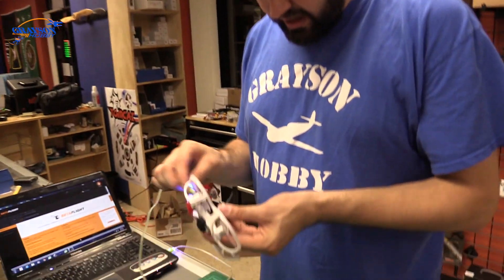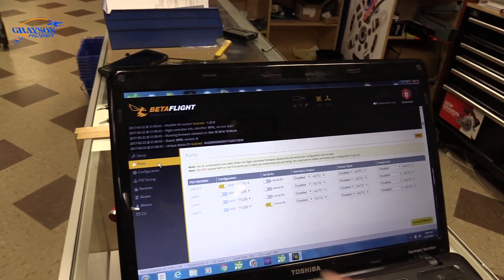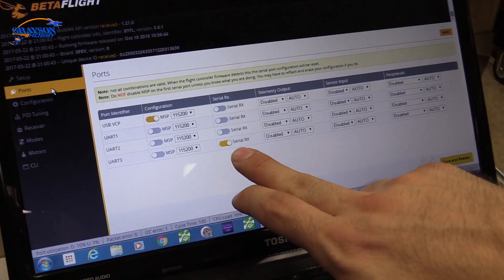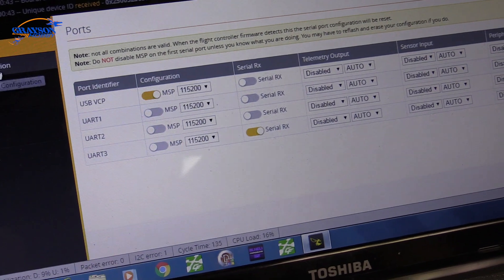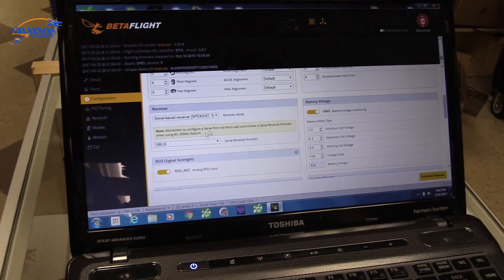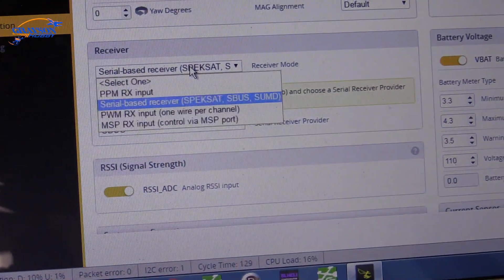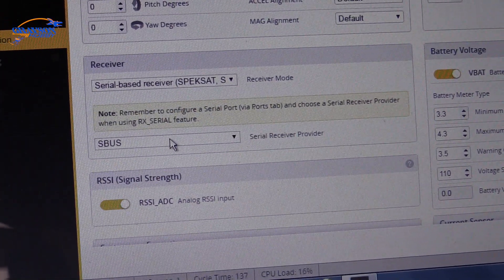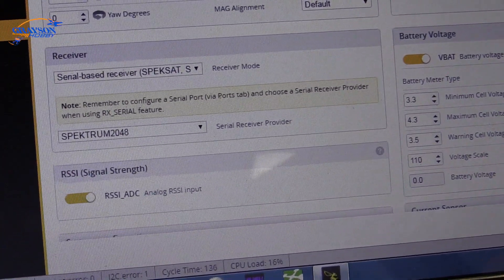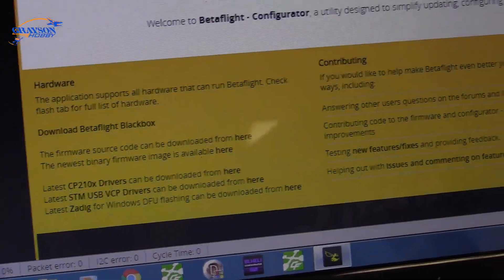You're going to have to configure a couple things and then bind. Go to Ports — double-check that UART3 is set to serial, which should be enabled from the factory. Then go to Configuration, scroll down to where it says the receiver section. Make sure it's set to serial-based receiver, then set it to Spectrum 2048, assuming you're running a DSMX radio. If you have DSM2, you'll need 1024. Then hit Save and Reboot.